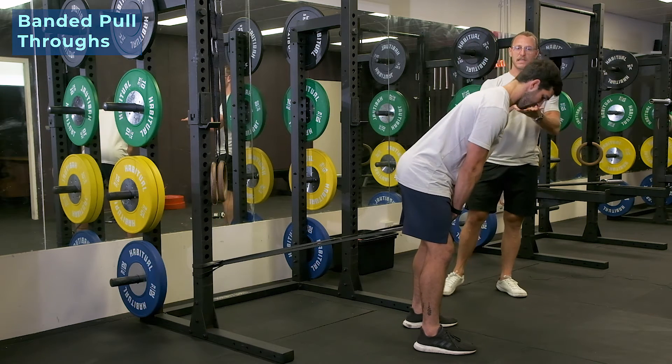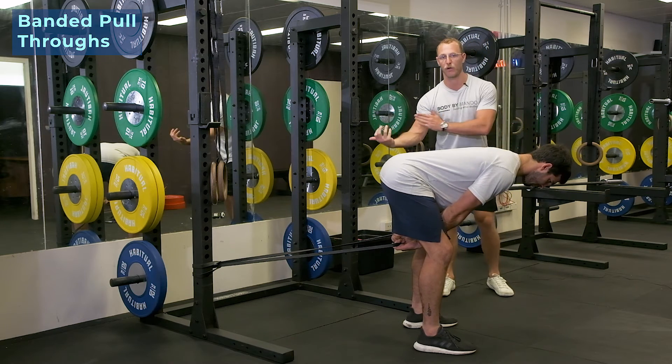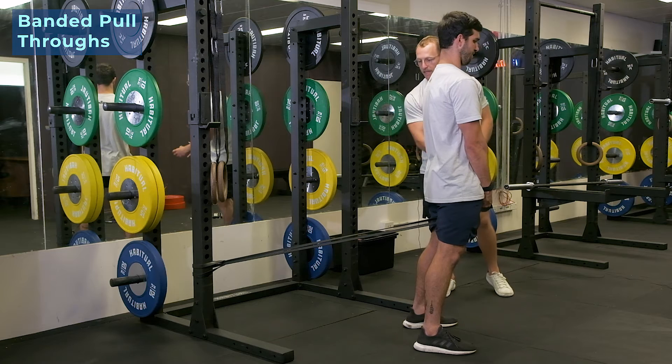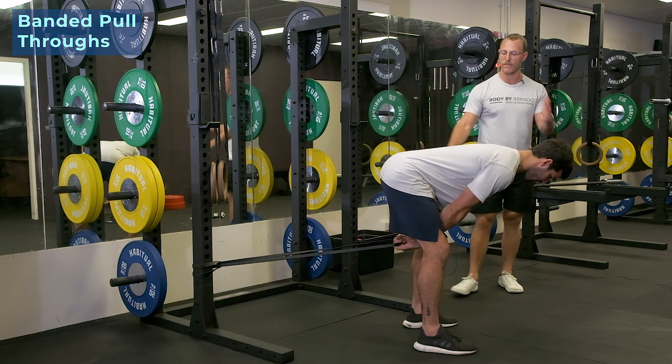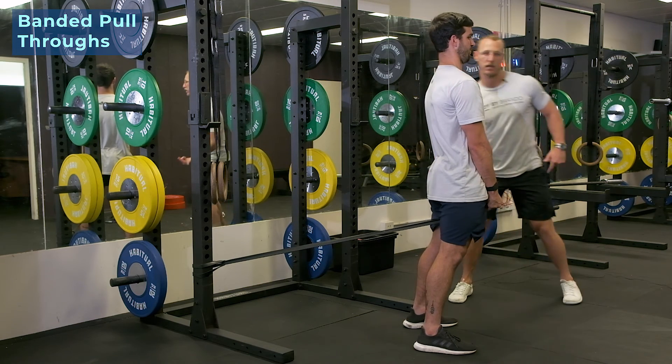So it's very similar to a glute bridge on a bench. However, this time we're just loading the force in a different plane. So rather than gravity going up and down, we're now changing gravity to go left and right by adding in a band. So it's just another variation, but a great way to feel the squeeze through that posterior chain. So give it a crack.